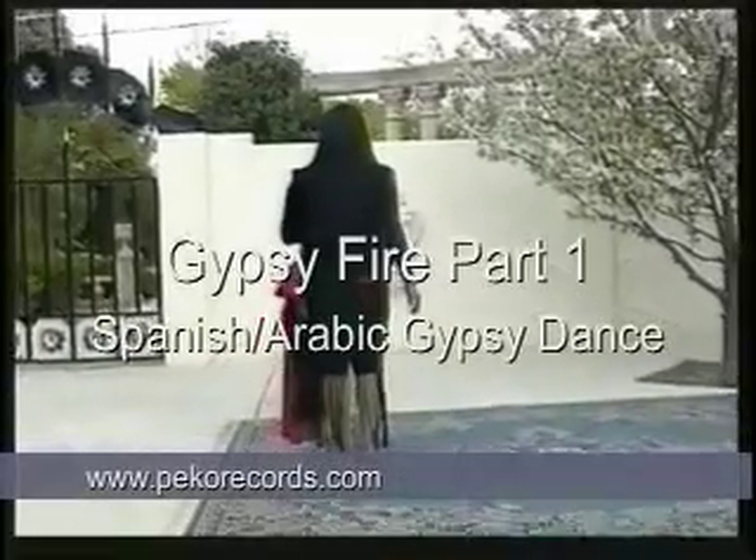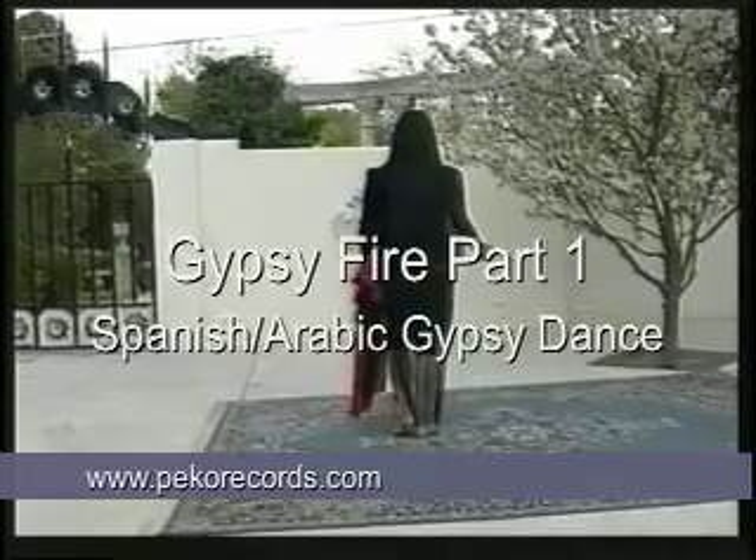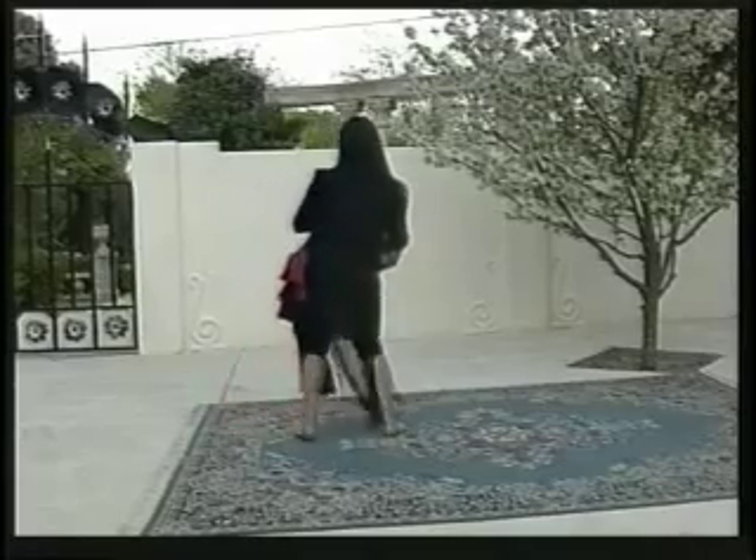The step starts on the right foot, steps out to the side. Here is one, two, together. Left foot steps out to the side, three, four. Three and four are just shifting or rocking.